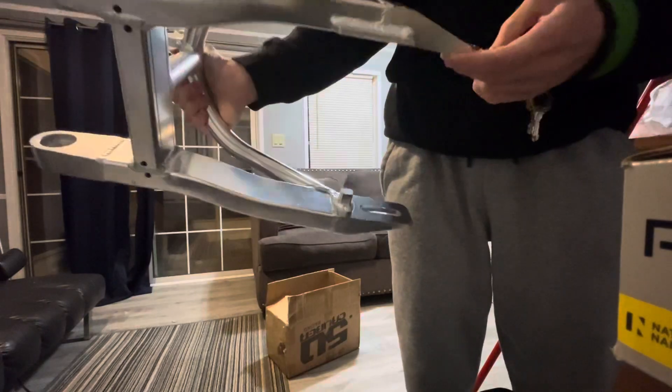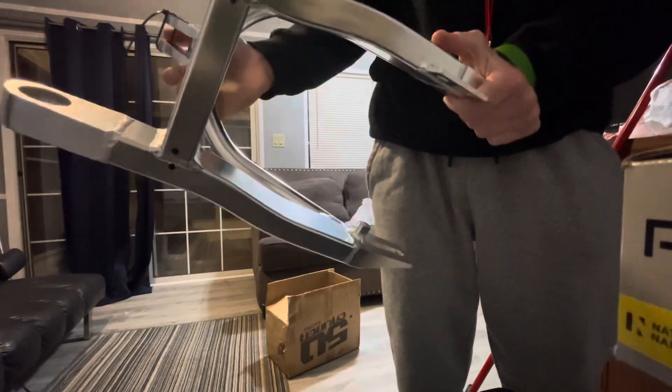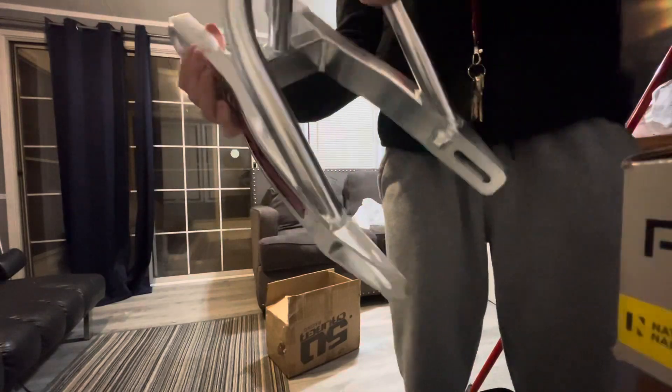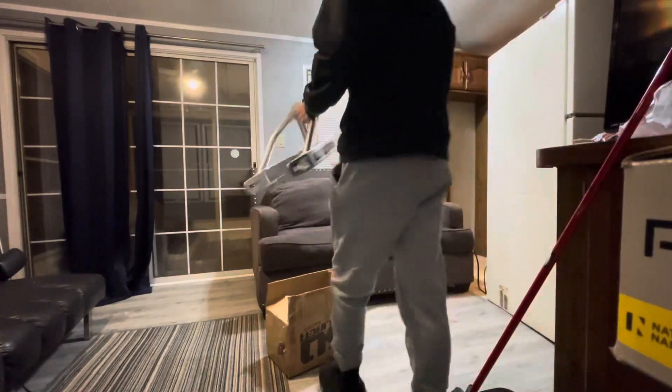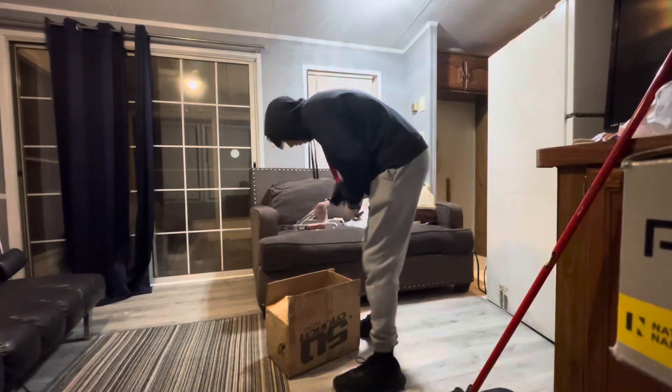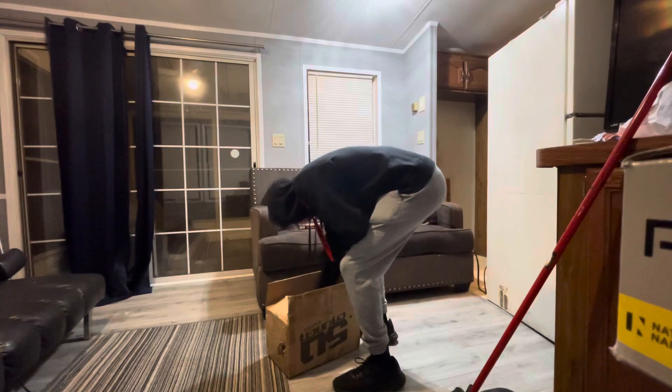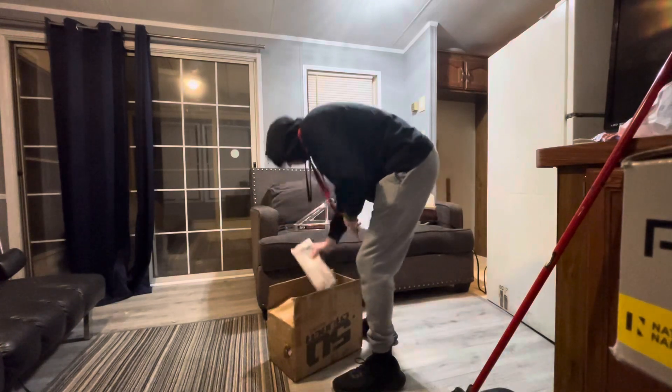So apparently it's an extra 2-inch extended swing arm, so hopefully it is. Looks like it. Maybe I'll realize I'm close. I don't know.